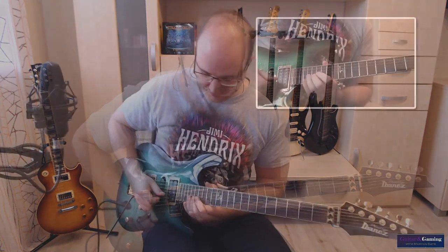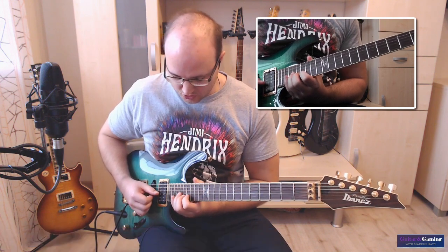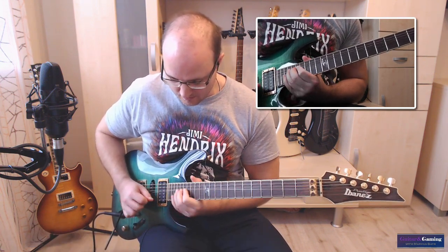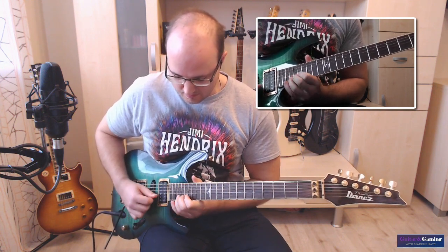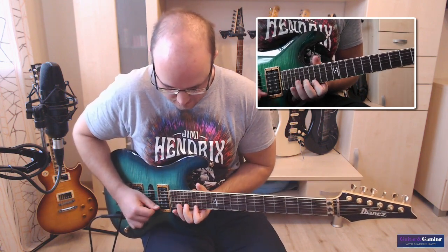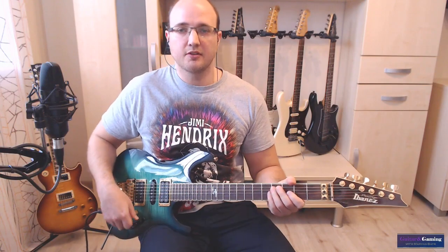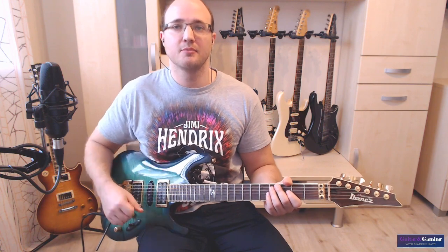Und dann kommt als allerletzter Lick wieder ein Arpeggio. Ja, das war das ganze Solo. Ich hoffe es hat euch Spaß gemacht und was gebracht. Bis zum nächsten Mal. Ciao.